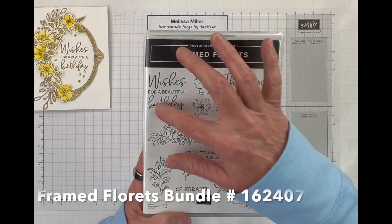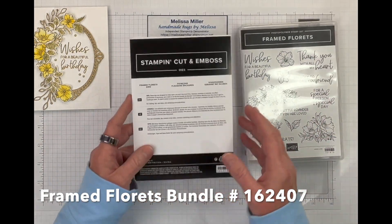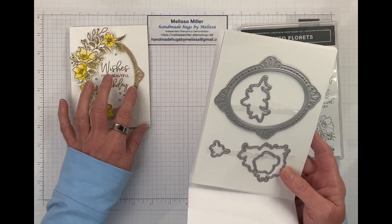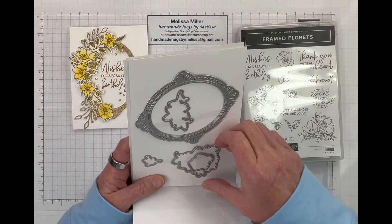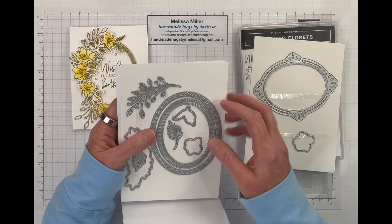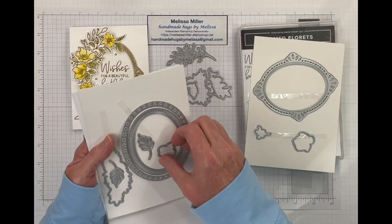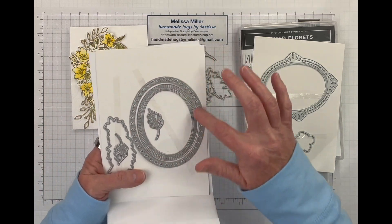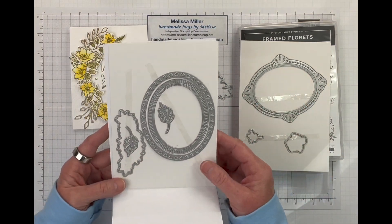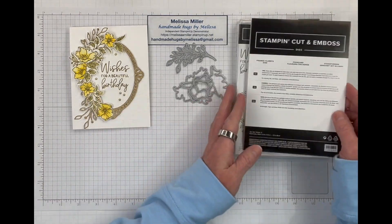In this stamp set you get some wonderful sentiments and then you get the floral images. In the die set you get 13 dies — you get the frame that we used on our card here and you also get the dies that will cut out all of our images. So let's go ahead and get those out. You also have some other oval dies here but I didn't use these, I only used the other one. So let's go ahead and get started.